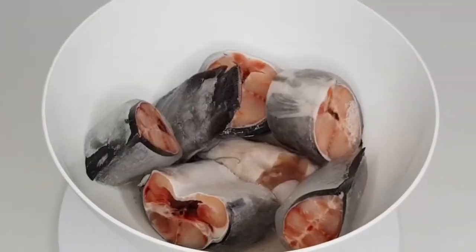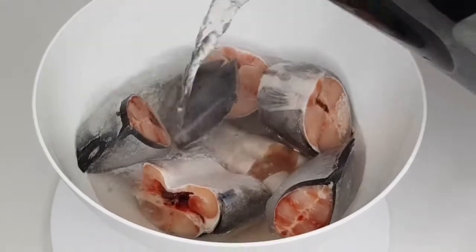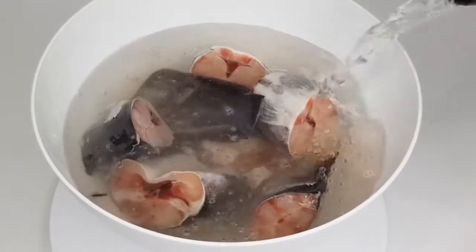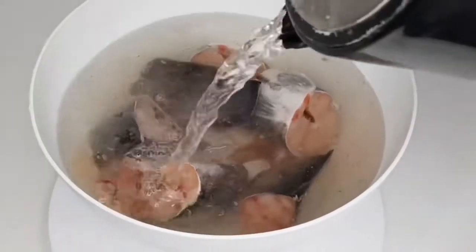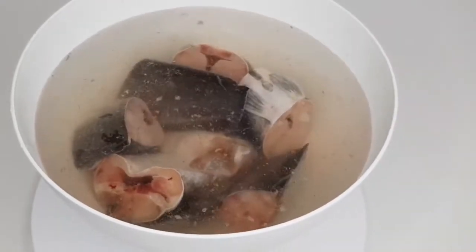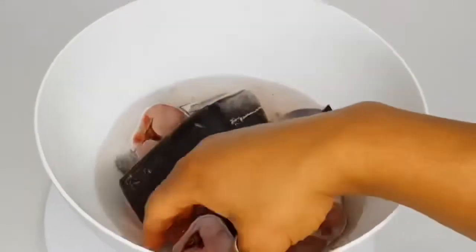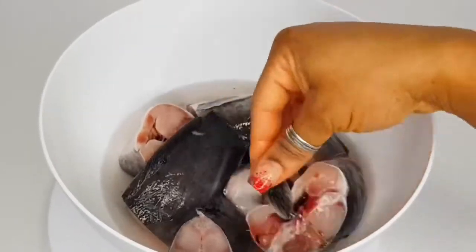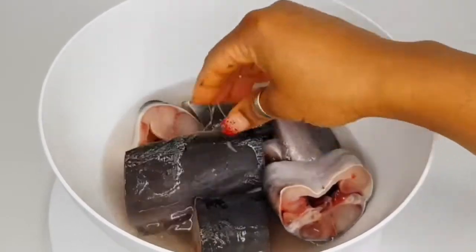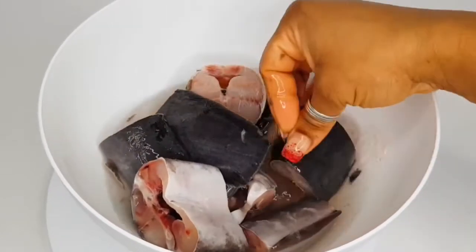I'm going to wash this fish — the catfish — the star of this dish. The hot water helps with the sliminess, and then I'll have to add more hot water again.